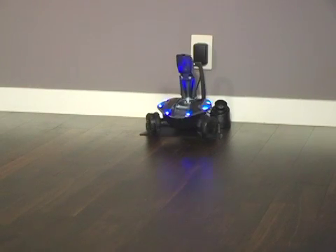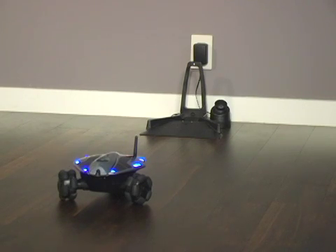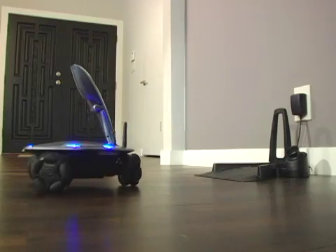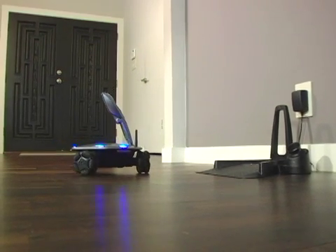Rovio should drive out in front of the charging dock, align itself in front of the charging dock, and automatically record its new home position. Once it has its position locked, it will drive itself back into the dock.